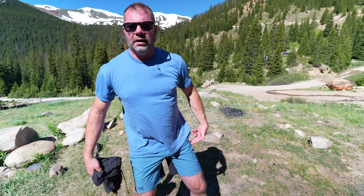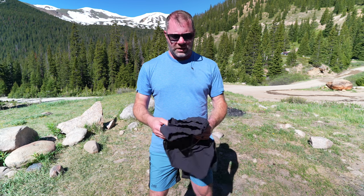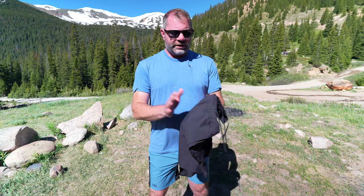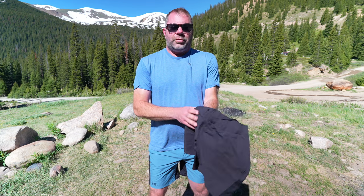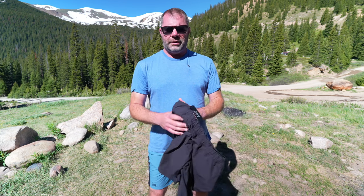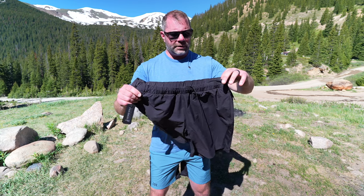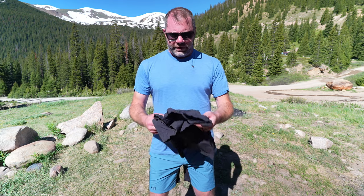So there it is — Skyline shorts, unlined and lined, different colors available in both versions, and as always really nicely made. I love that they're direct to consumer. The only downside is probably that you can't go try them on, but they have a great return policy — if it doesn't fit, send it back and get the size that does fit you. The price is always super fair too, because of their direct-to-consumer model.